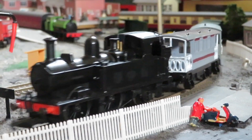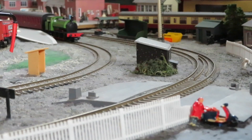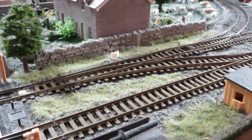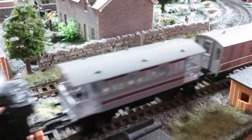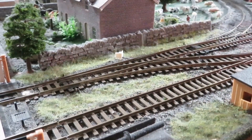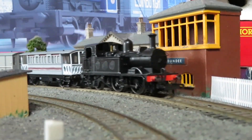I'm going to turn up the controller. For an engine of its age it's quite nice, quiet and smooth. You can see the Rapido Hunslet in the distance. Let's run some trains!